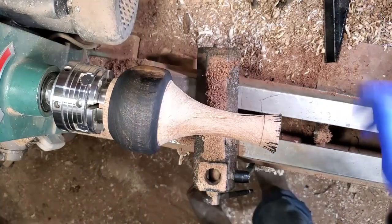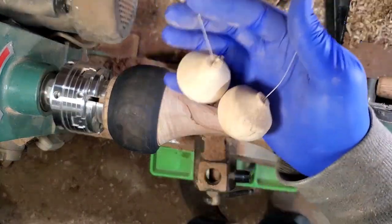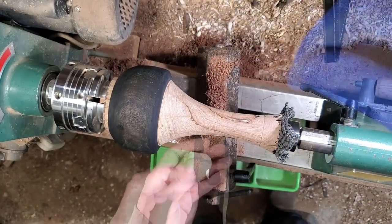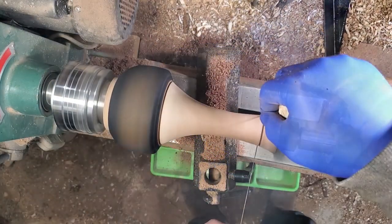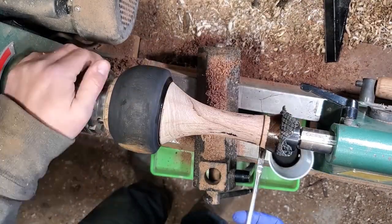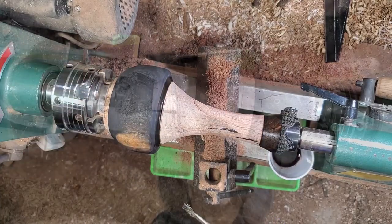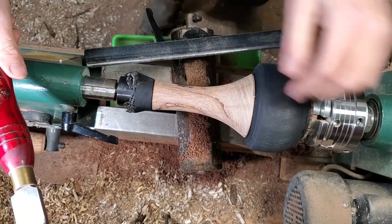Got my tailstock set back up. This is my little homemade rope burner — we're gonna do a little burning. All right, let's let it dry.